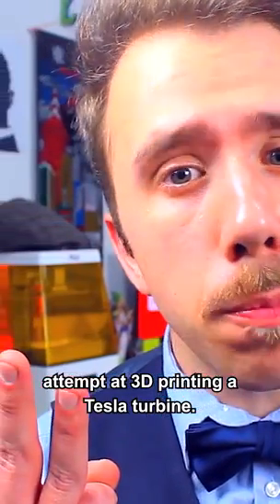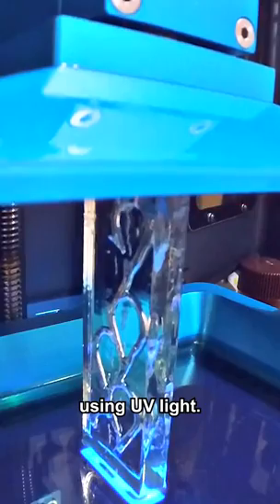This will be my third attempt at 3D printing a Tesla turbine. This time I will be using LCD 3D printing, in which liquid resin is cured using UV light.